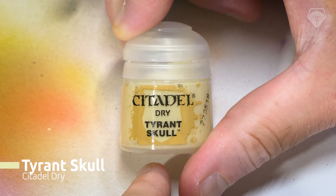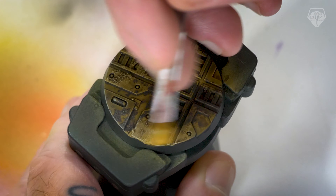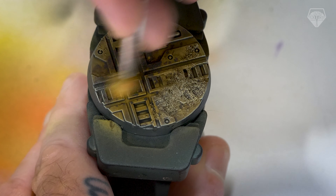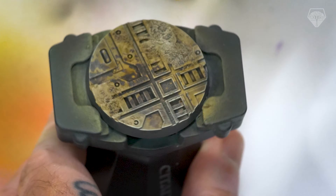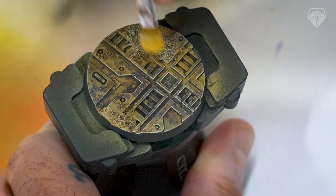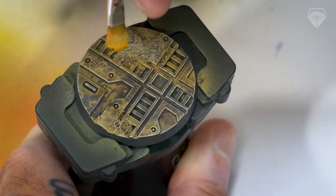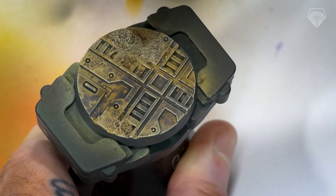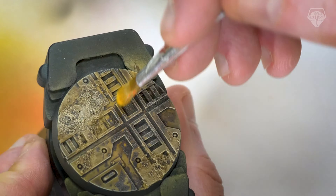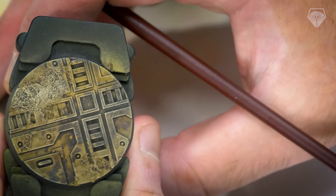I'm using Citadel's Dry Paint Tyrant Skull here, but you can use any sort of ivory or off-white — that'll work just as well. I'm dry brushing, hitting all of the edges of the base, especially the outer rim. I really like the effect that gives — it almost frames the miniature. I'm not dry brushing in any particular direction, just making sure I lightly hit all of the surfaces. It's quite a good fun, easy step, especially if you're doing a lot of bases — like 150 of them, for example. Put on an audiobook, sit back, relax, and get this step out of the way.